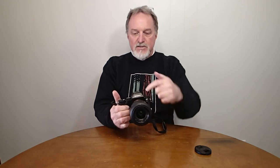ISO is settable from 100 to 25,600. There's no built-in flash. It has a single contact hot shoe, so it'll take a lot of old flashes. And then along the front, it has the Sony proprietary multi-interface shoe contacts.